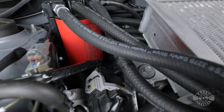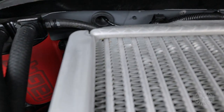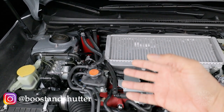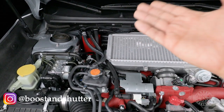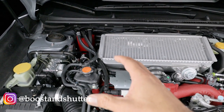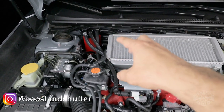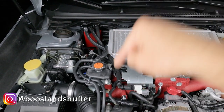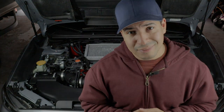Whether you get the IAG or a different air oil separator, the theory of operation is essentially the same. Now you know how they operate and you're better informed to decide whether to get one. I have a step-by-step installation video covering this particular AOS in this car, so make sure you check that out — I'll link to it up above and in the video description. Thank you for watching. If this was useful, I'd appreciate a like, let me know what you think, and consider subscribing for more content like this.